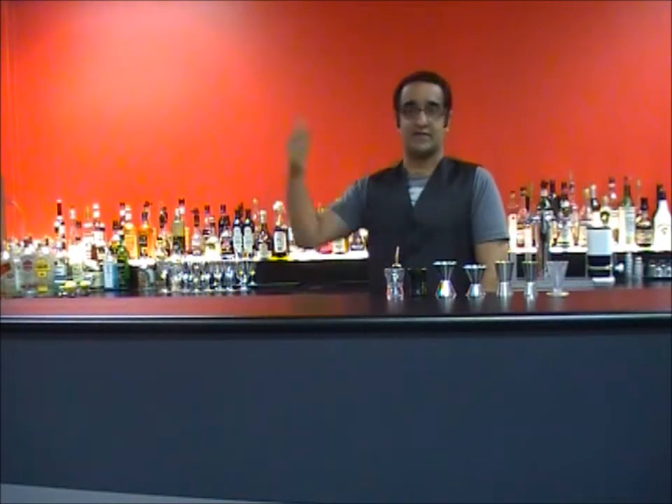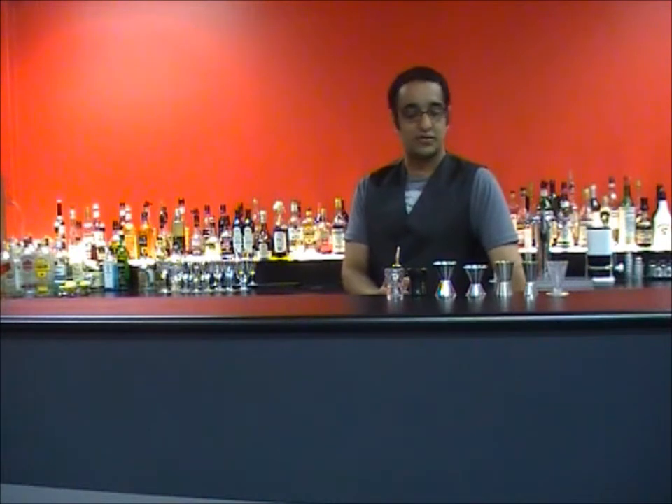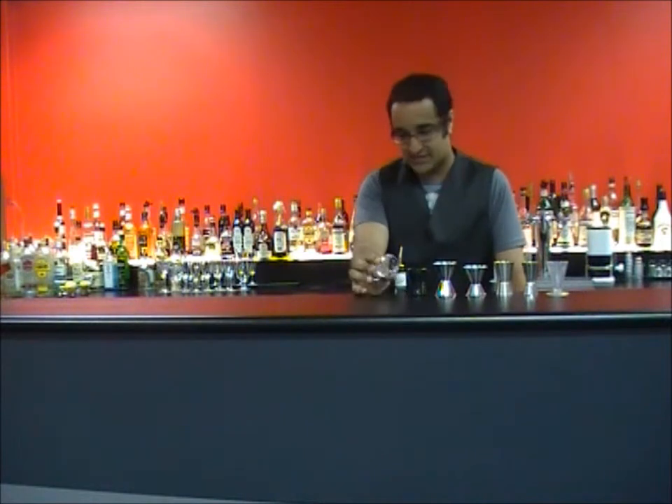BarMax Sydney Australia Cocktail Videos. My name is Heyman Santani and this month we're going to go with jiggers — an assortment of jiggers here for you. I've got pretty standard ones that you find in every bar.